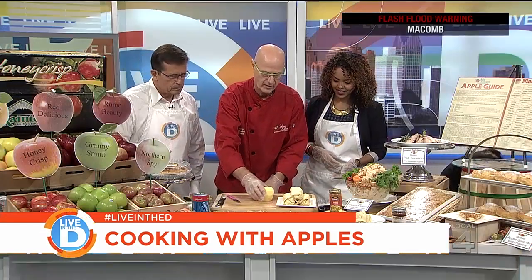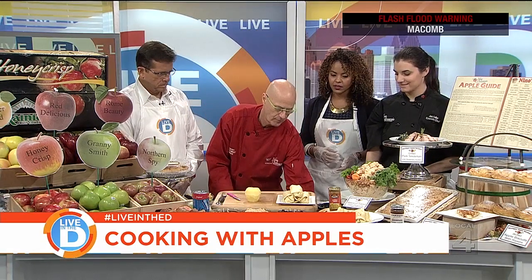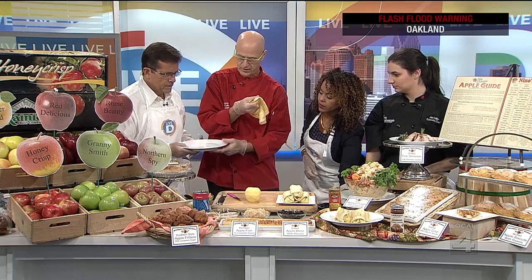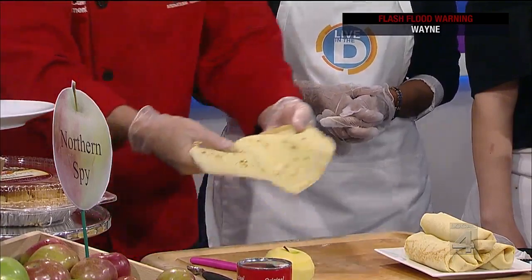One thing we're going to do next is we're going to actually stuff apples inside of a crepe. Blintzes or blini is one of the things that you can do, and they're in the very front here. So what I have here is I have made a crepe, but you can buy crepes now in the stores. They're sold at Nino's, but you can buy them in a lot of different stores already made for you. So what we're going to do is take a crepe and place it down.